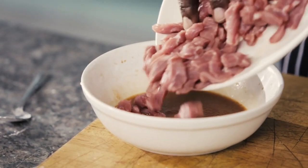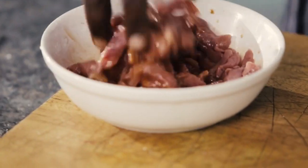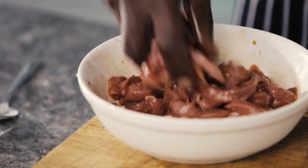Mix it in with your pork — I like to use my hands for that. Then just allow it to marinate. The great thing about this type of dish is you can do it with beef, you can do it with chicken — just allowing those flavours to infuse a little bit with the meat to really add great flavour.